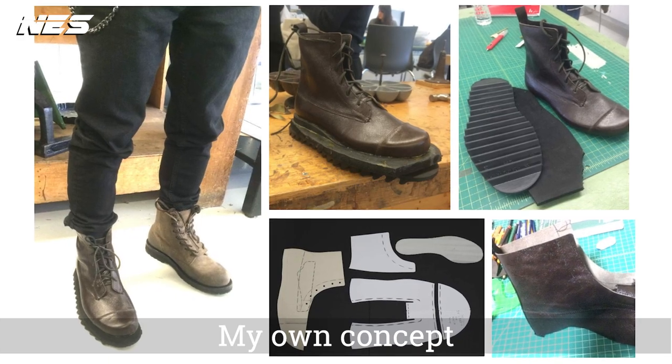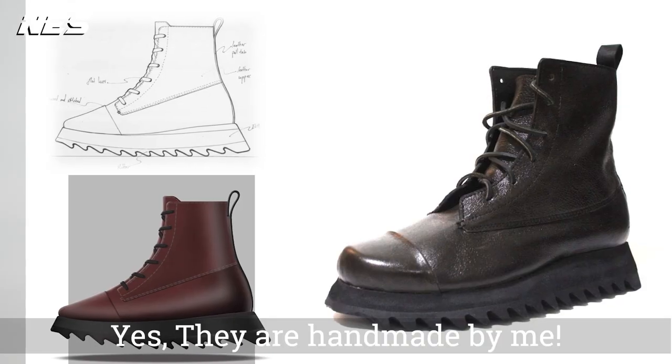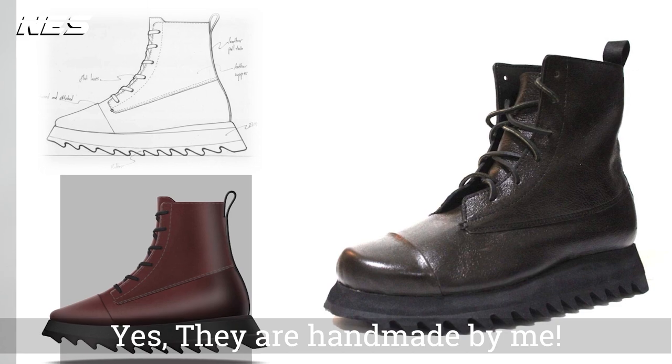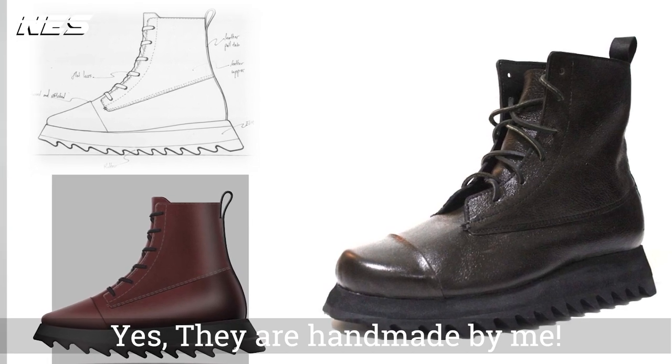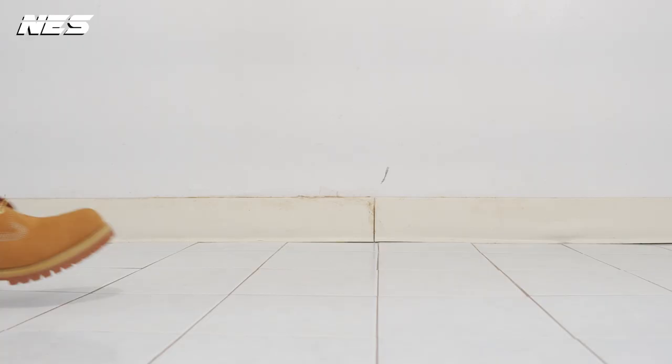Once I got really inspired from this Timberland boot — especially the upper — I just wanted to create a little twist on my own pattern when I make shoes. Very similar construction, especially around the upper with multiple contrast stitching. I basically got those details from the Timberland boot.